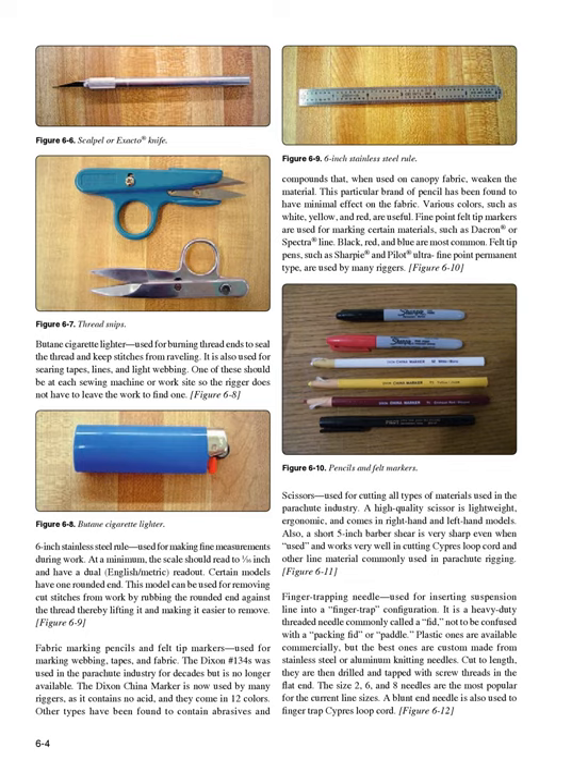Fabric marking pencils and felt tip markers (Figure 6-10): used for marking webbing, tapes, and fabric. The Dixon China marker is now used by many riggers as it contains no acid and comes in 12 colors. Other types have been found to contain abrasives that, when used on canopy fabric, weaken the material. Fine point felt tip markers are used for marking certain materials such as Dacron or Spectraline. Felt tip pens such as Sharpie and Pilot Ultra Fine Point Permanent Type are used by many riggers.